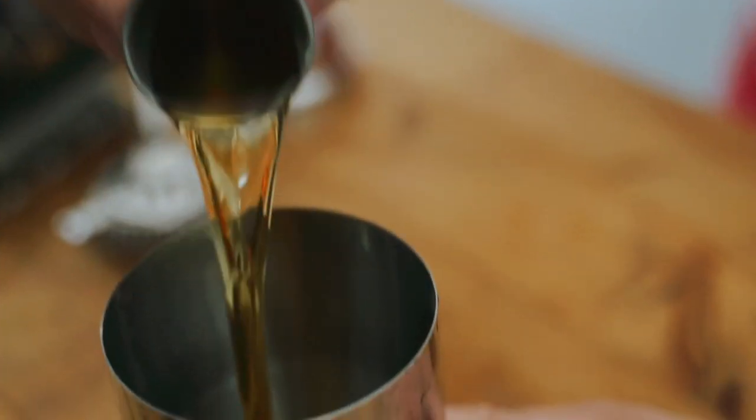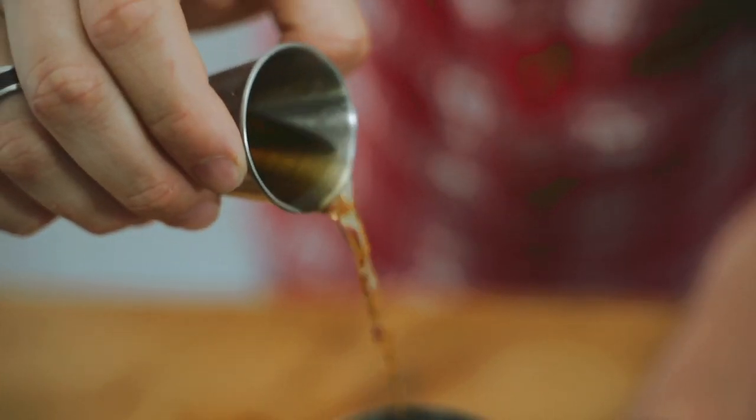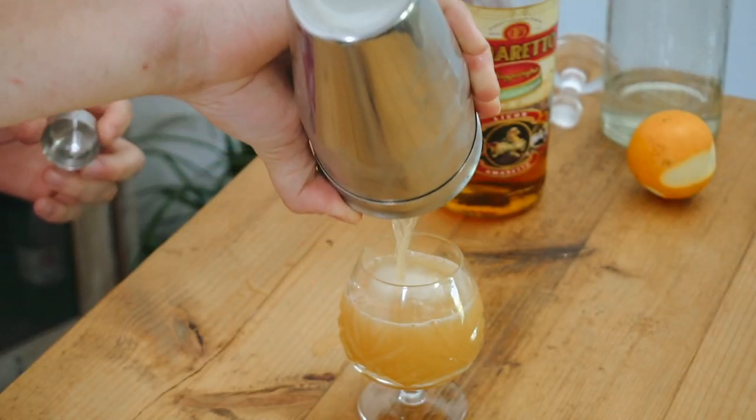Hello guys and welcome to Level Up Your Kitchen. Today we've been a little bit bored because of the lockdown, it's still on, so what we're going to do is make some cocktails and kind of cheer ourselves up. We're starting with one that was really born from boredom and a little bit of creativity. We call it the Amarona — let's see what you think.